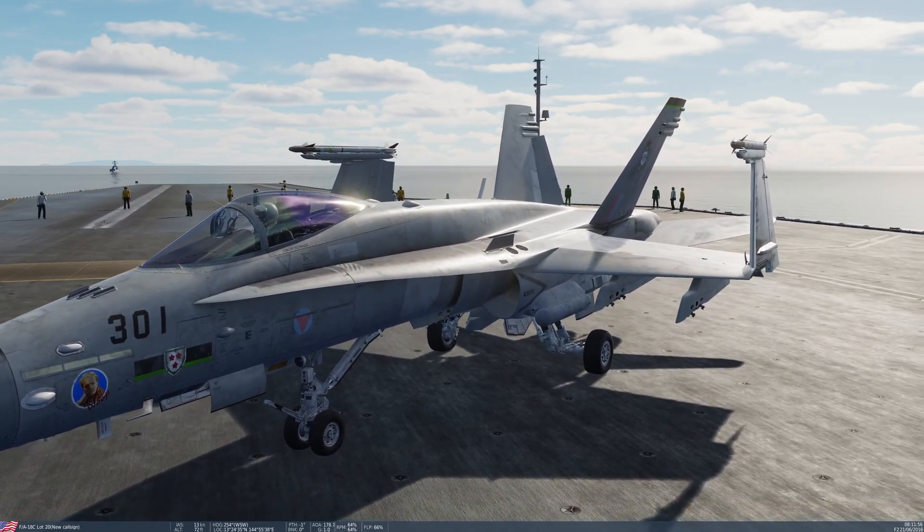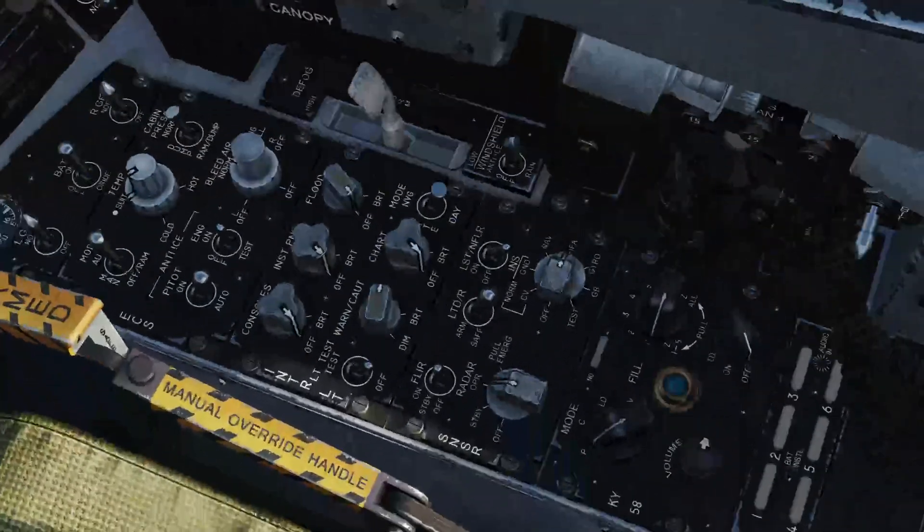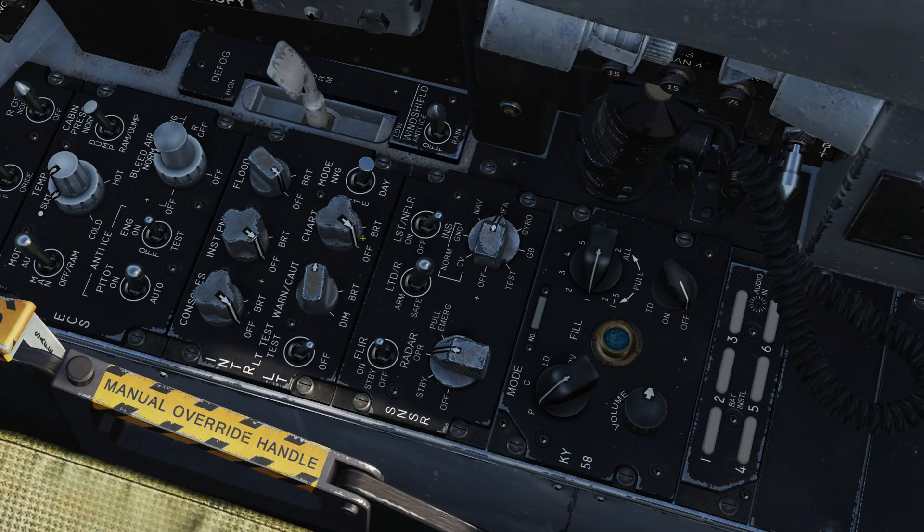There's not really that much to go through with regards to the setup of the pod before we get airborne. Looking down at the sensors control panel on the right-hand console, we have power switches for the FLIR - the pod itself - which can be off, standby, or fully on. Going from off to standby takes about two minutes. LTD/R is the laser target designator/rangefinder, which can only be armed once you're in the air and master arm is on. And then there's the laser spot tracker, which can be turned on at any time.